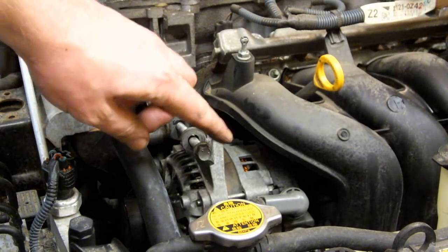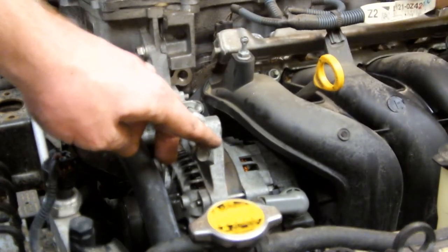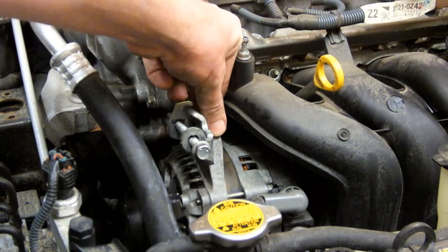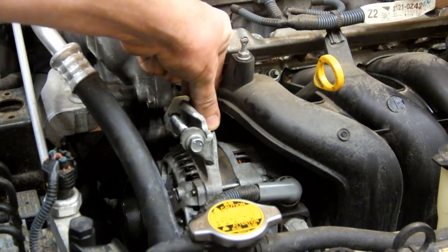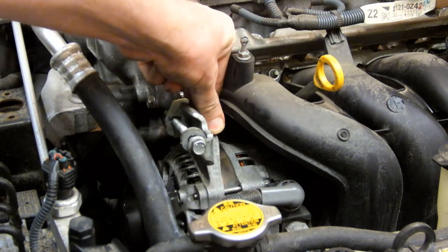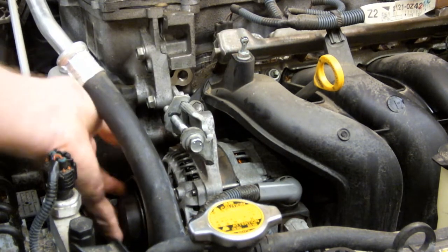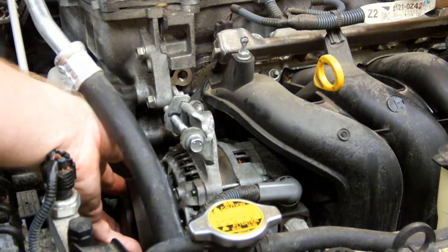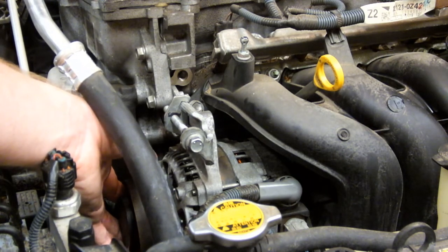Using your 12mm wrench, you want to turn the adjusting bolt counterclockwise. That loosens the tension and allows you to swing your alternator in to adjust the tension off the belt, which will allow you to slip it off from the alternator and the remainder of the accessories.